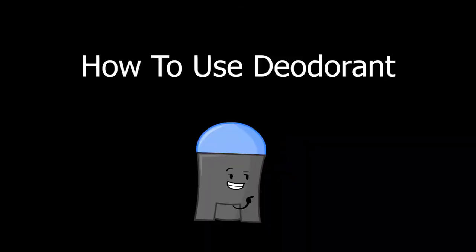Do you want to know how to use deodorant, Ultra D-Man? Awesome! Here's how to put on deodorant. Now, before we learn how to put on deodorant, we must learn the reasons why using the product is so important.